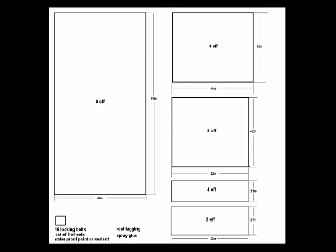The panels of wood were cut from 25mm thick MDF. You can get this from any local DIY store. Here are the panels and their dimensions. I will explain each panel as we go along.